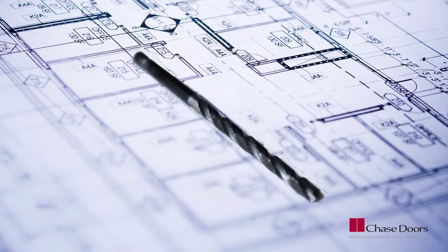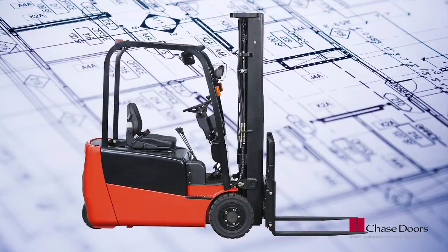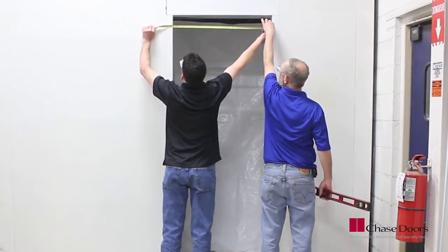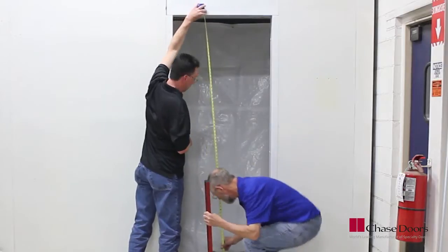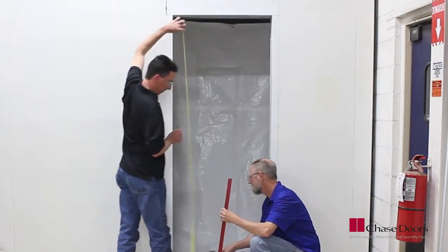Optional shims may also be needed. Depending on the size of your door, lifting equipment may be required. Before starting, measure the opening width and height and confirm there is adequate clearance for the door to swing.